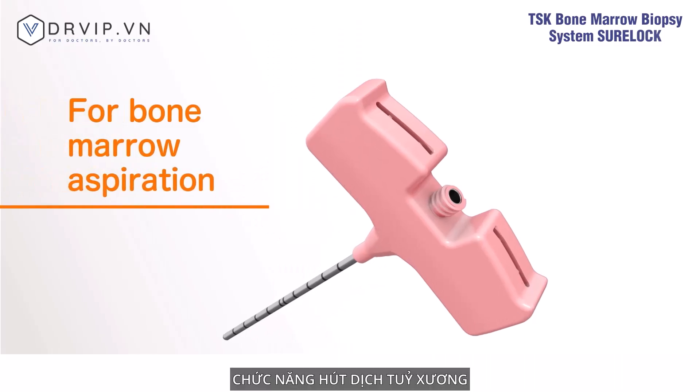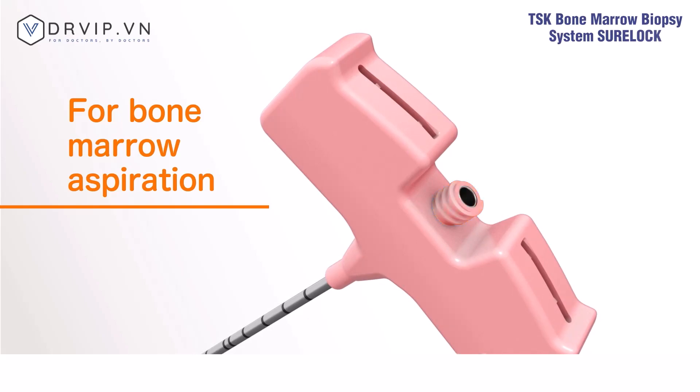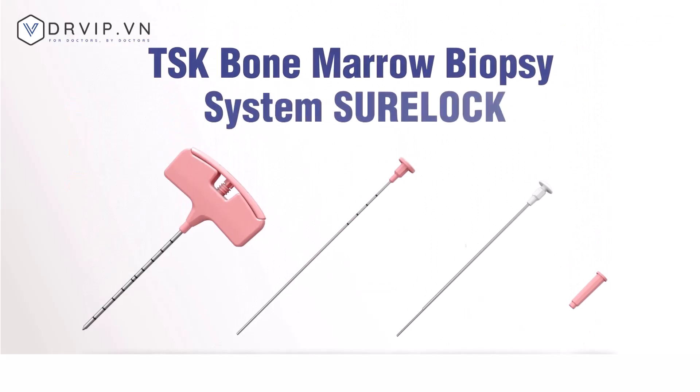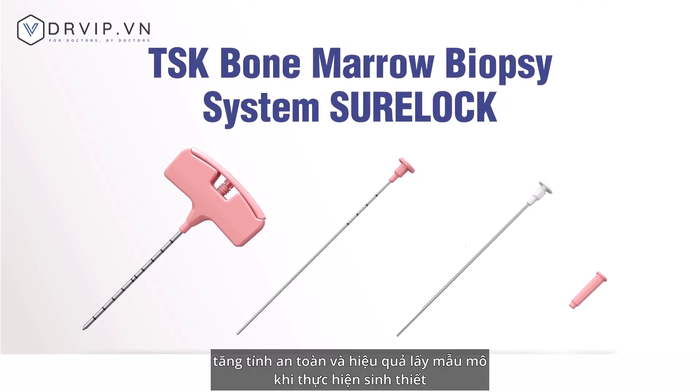For bone marrow aspiration, connect a syringe directly to the outer needle handle and collect the bone marrow fluid. The TSK bone marrow biopsy system Sherlock provides greater safety and better tissue collection when performing biopsies.